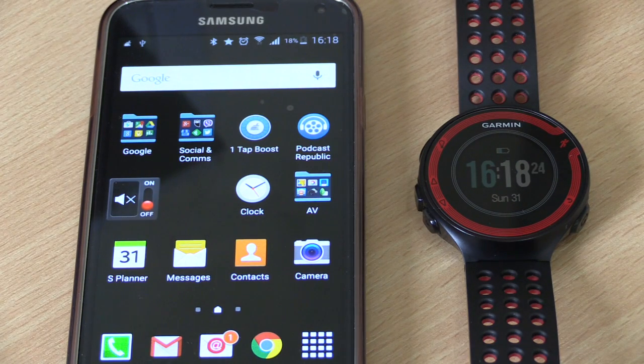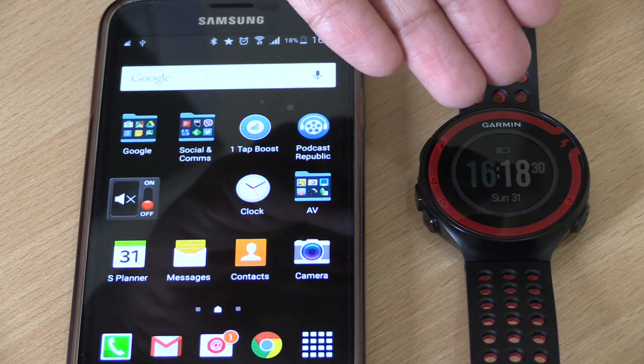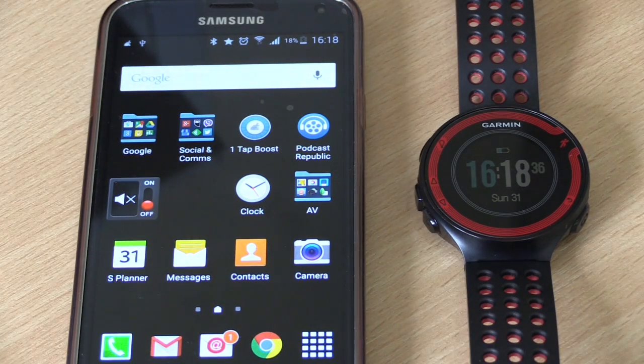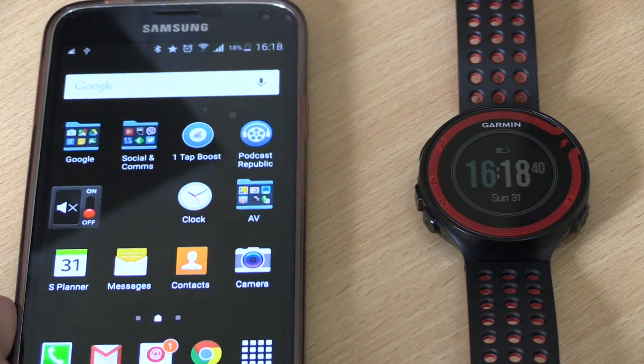Hi guys, Shafiq here again, your mega awesome runner. Today we're going to be showing you how you can wirelessly synchronize all your exercises from your Garmin 400 and 220 over to your Android based device. When I say wirelessly, it's actually over a Bluetooth connection. I'm doing it on my Samsung Galaxy S5 phone.